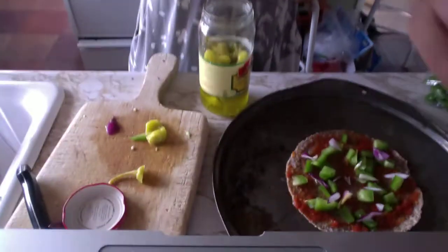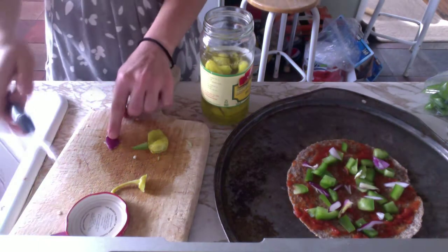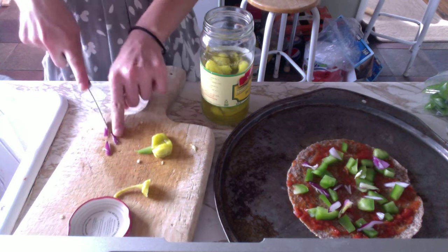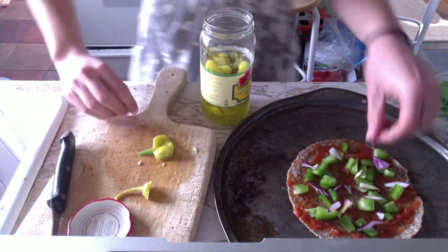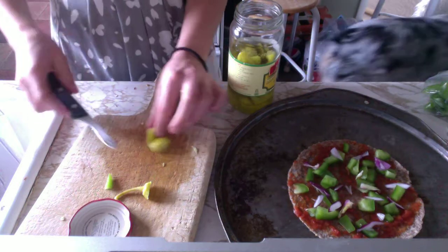Hey, so I have those mini quesadilla wrap, whatever they are, Ezekiel, and I'm going to make a mini pizza for dinner. I know that doesn't seem like a lot of food, but I've eaten so much food today, I probably shouldn't be eating dinner. I've had a lot of food. It's mostly fruit, so no big deal.